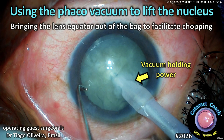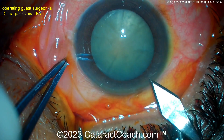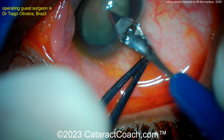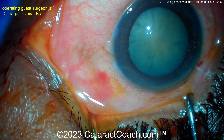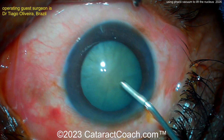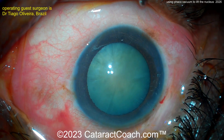Welcome to cataractcoach.com. In this video we're using the FACO vacuum to lift the nucleus, bringing the lens equator out of the capsular bag to facilitate chopping — this is a variation of flip and chop. When I do flip and chop, I use BSS on the cannula during hydrodissection to gently prolapse part of the nucleus out of the capsular bag. I just want to get one side of that lens equator up so I can see what's going on and then proceed from there.